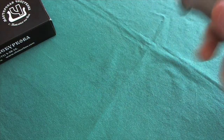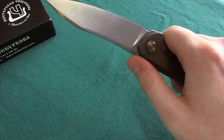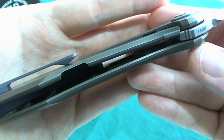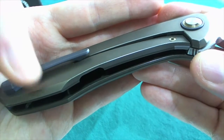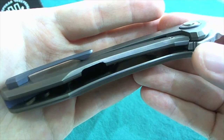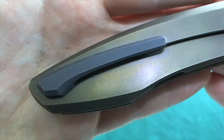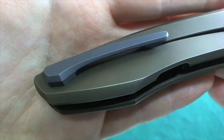It's a very ergonomic design, really well done. Flipping it around, you can see there's a stainless steel lock bar insert, a built-in overtravel stop, and a lock bar cutout on the inside so it doesn't break up the nice design. On the inside, the backspacer is also nice and smooth. You can also take a look at the really nicely executed 3D-sculpted titanium clip in a hidden hardware construction, so no screws are showing from the outside.